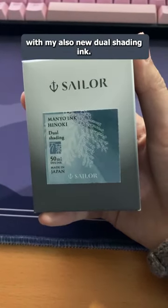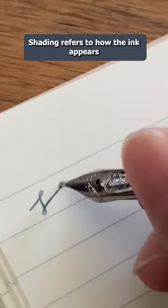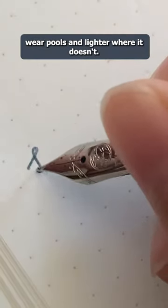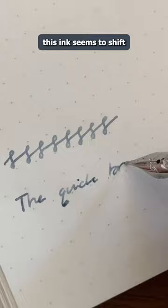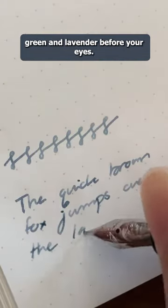I'll be inking it with my also new dual shading ink, the Sailor Mano Hinoki. Shading refers to how the ink appears depending on where it pools, with ink appearing darker where it pools and lighter where it doesn't. With dual shading inks, not only do we get stark differences in value, but also in hue. Hence why this ink seems to shift between steel blue, green, and lavender before your eyes.